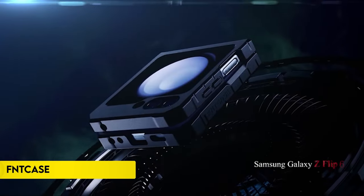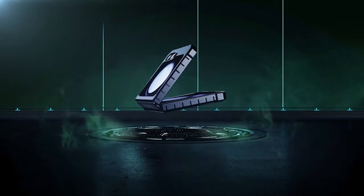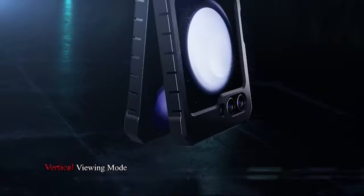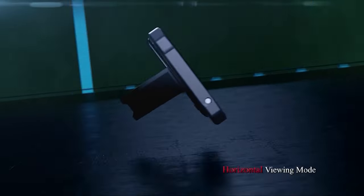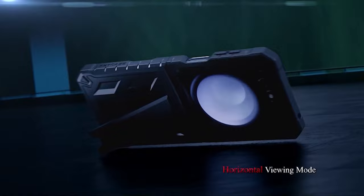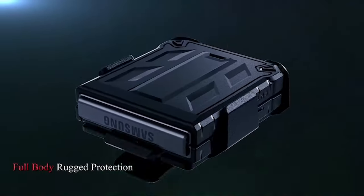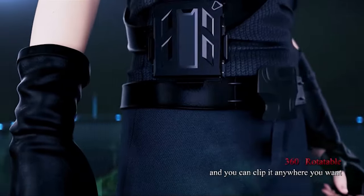Number 5: FinCase. The FinCase for Samsung Galaxy Z Flip 6, 6.7-inch, offers perfect compatibility and precise cutouts for easy access to all features. It includes a 360-degree rotating belt clip holster for versatile, hands-free carrying and full 360-degree protection. The case exceeds military-grade drop protection standards with soft TPU rugged sides, a hard PC textured back, and built-in airbags for excellent shockproofing.